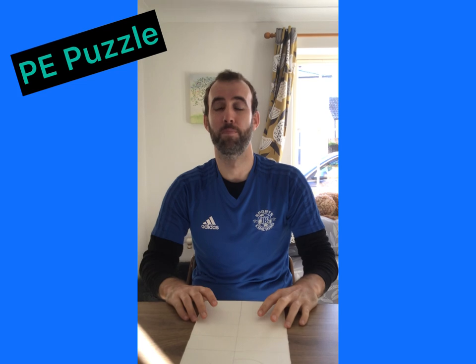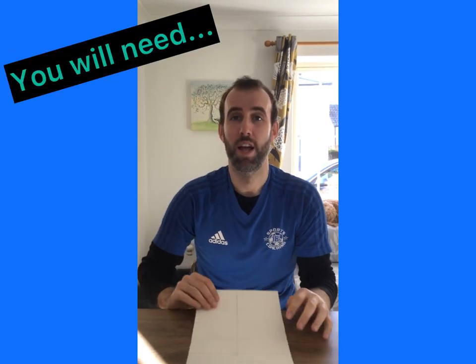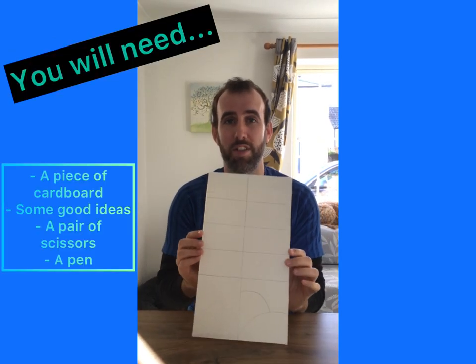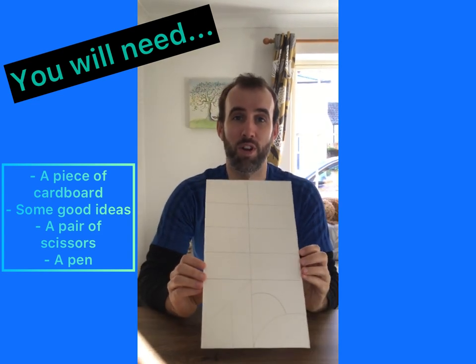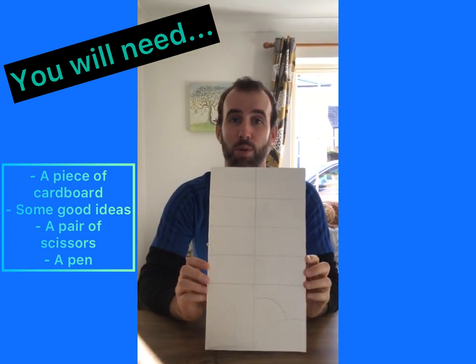Hi everyone! I'm going to show you today how to make your very own PE puzzle for you to do at home. So all we need to do this is a piece of cardboard like this. I've used the back of a cereal box and some good ideas for activities from your PE lessons.